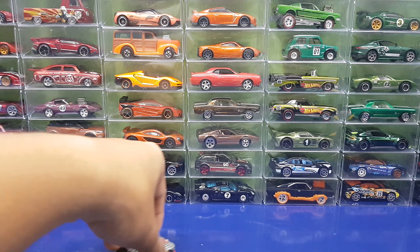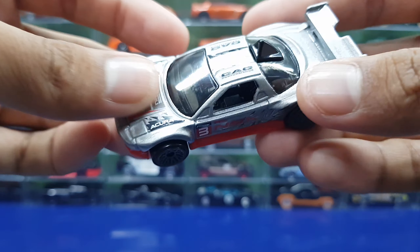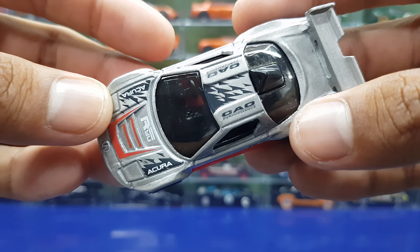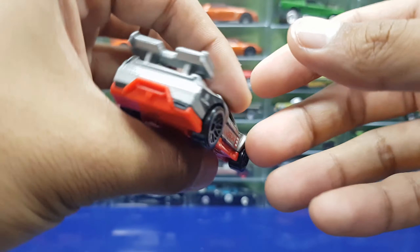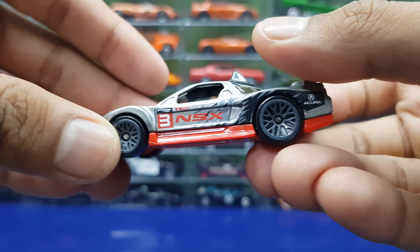What's up guys, how about Jifthi here, back up again with another video. Today we're reviewing the Acura NSX — it's not a Honda, it's just the Acura NSX. Yeah, back when I started collecting I called this car the Honda Acura NSX all the time.